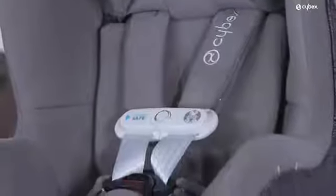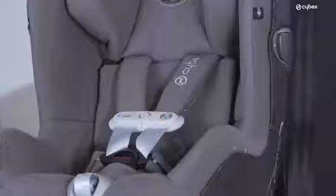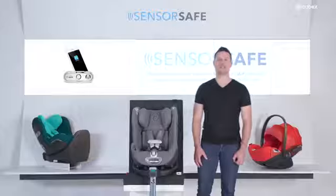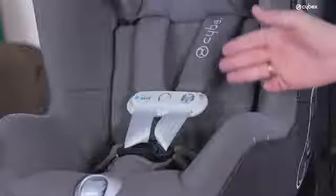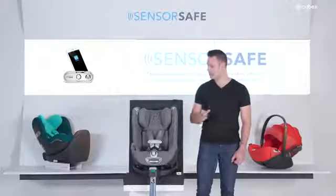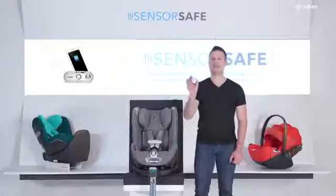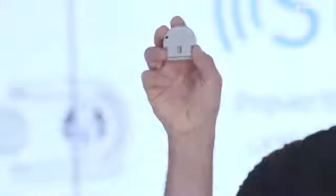How to set up your SensorSafe? The installation is very easy and takes only a few steps. The SensorSafe technology consists of a SensorSafe clip, a vehicle receiver, and a smartphone app. The SensorSafe clip is already pre-installed in the harness system of your car seat. You only have to plug in the vehicle receiver into the OBD2 port of your car and install the SensorSafe app.